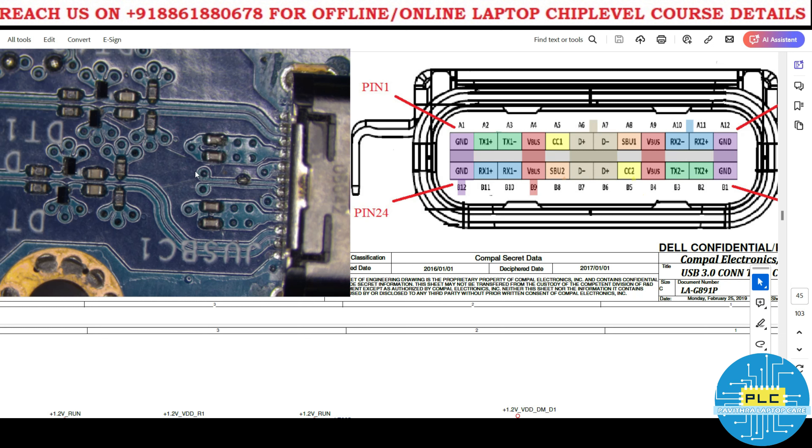This is the Type C connector. Using a mobile adapter or laptop adapter, can we charge the mobile? This is also Type C and the mobile is also Type C — so can we charge it or not? The answer is 100% yes, we can charge it.